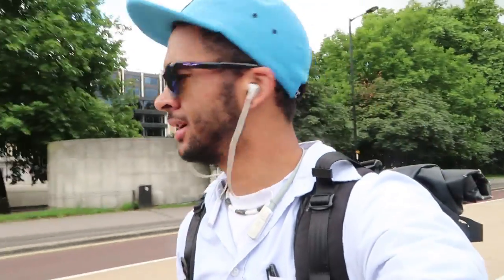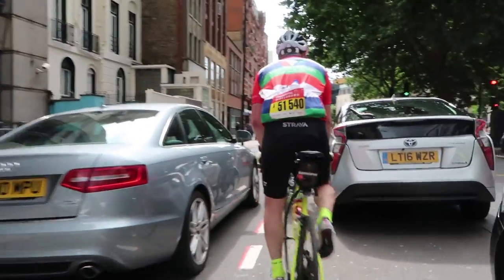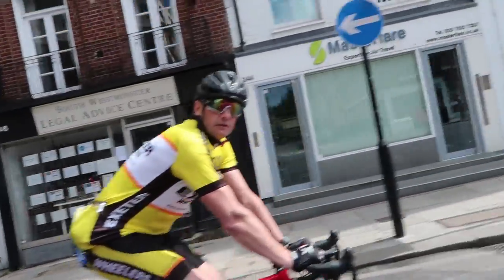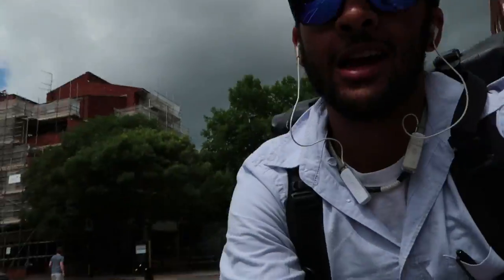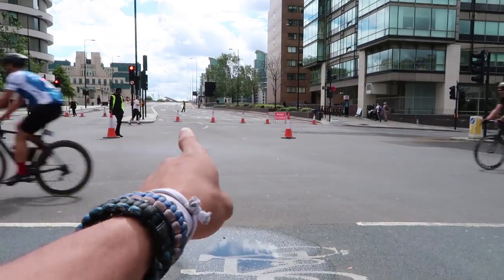I might run into a few issues in terms of route and getting to where I'm going — the Prudential Ride London is on today, so many roads are closed off. We'll see. Closed roads are wicked.